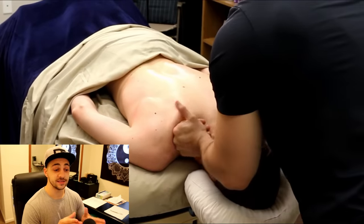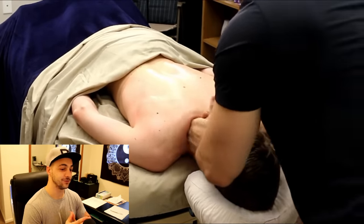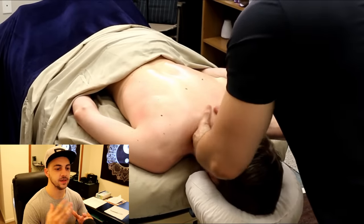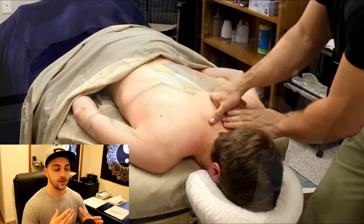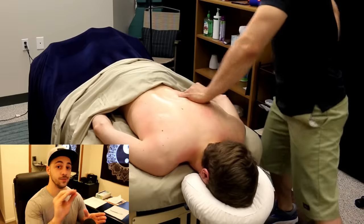I do want to say that this muscle knot is going to be much more subtle than my first video a couple years back, and that's for a couple of reasons. Number one is because as a therapist, I have gotten better at releasing muscle knots layer by layer, as opposed to one big chunk.